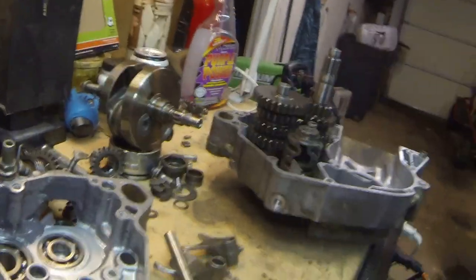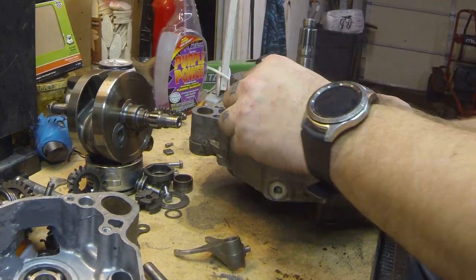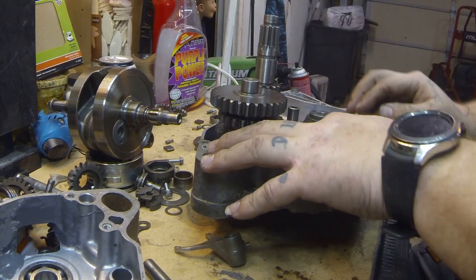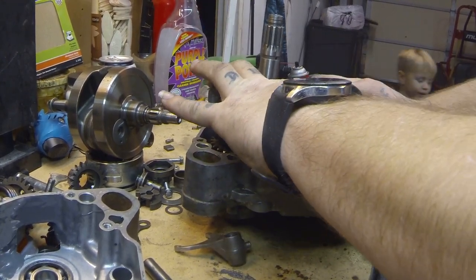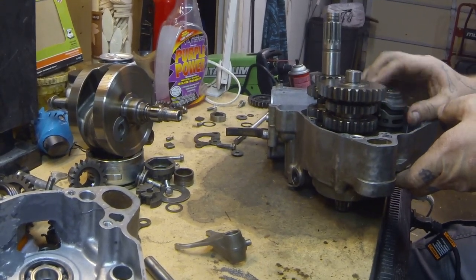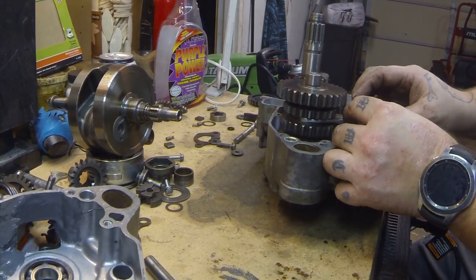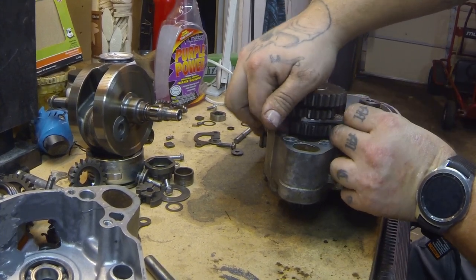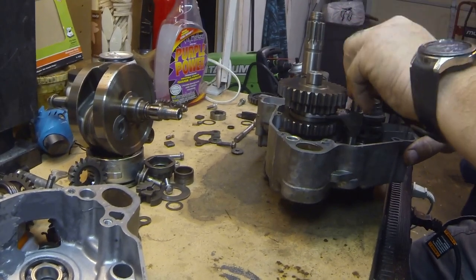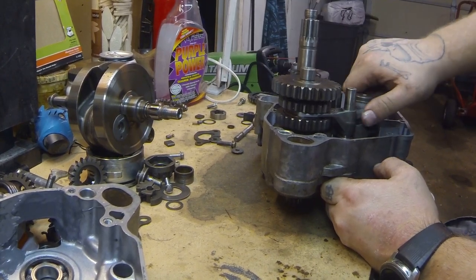Now we're going to do these ones next. I'm unsure of the orientation of these right now, so we're going to learn together. I got this bike already taken apart — the previous owner had already pulled it all apart before I got to it, so it's just going to be a little bit of a guessing game. But the general knowledge of how these all go together is the same. We just have to make sure we've got the orientation of the forks right, because if one is off, they're not going to shift correctly.